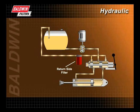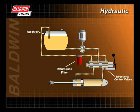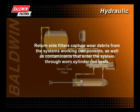Return side filters, which are located between the control valve and the reservoir, are the last components the fluid passes through before returning to the reservoir. Return side filters capture wear debris from the system's working components, as well as contaminants that enter the system through worn cylinder rod seals.